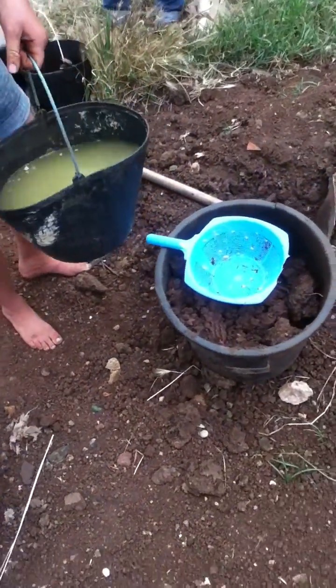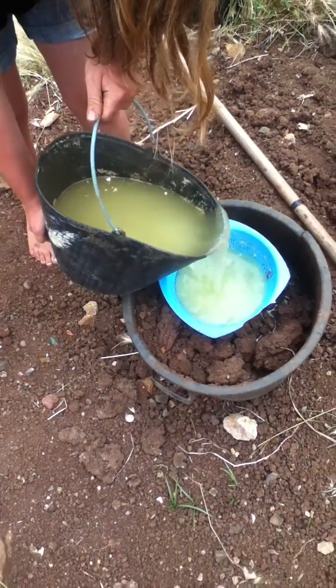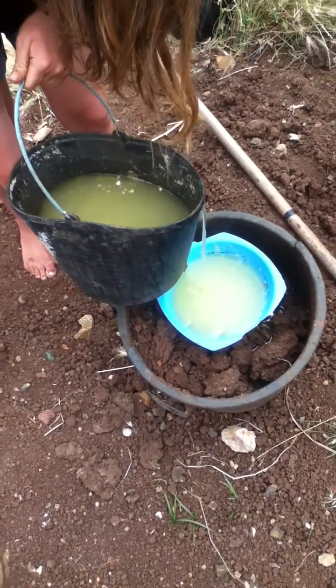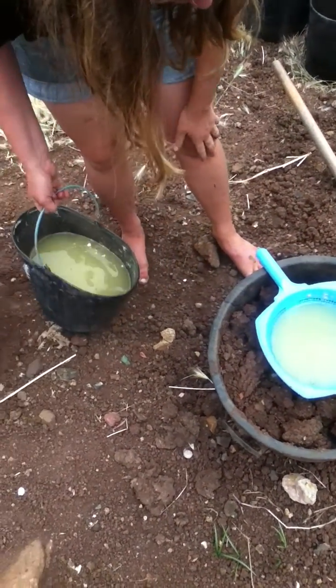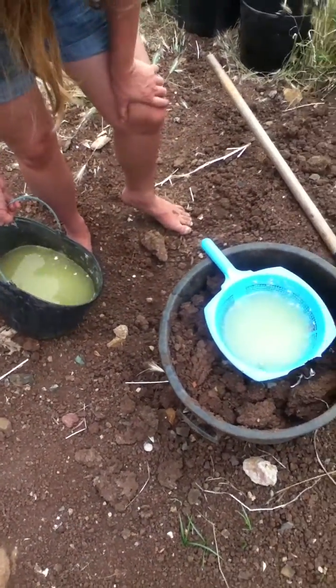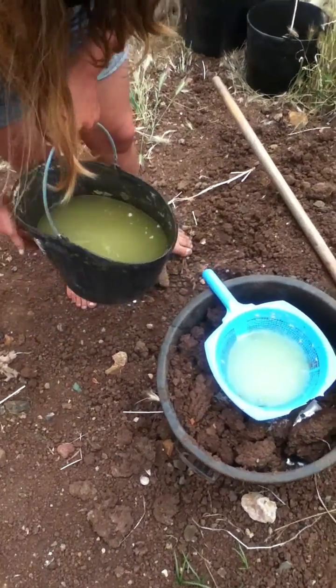Alright, pour it in there. Maybe not the whole thing — I didn't pour a whole bucket of water, so maybe not the whole thing. Cactus goo going into clay. This stuff is crazy. It's slimy.